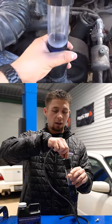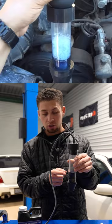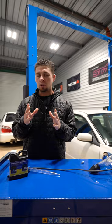They also make these guys where you can hand pump it. You're gonna start the vehicle, and what you'll notice is if your head gasket is blown, the fluid will actually turn from blue to a bright yellow, like this. Now, if you see the fluid change color, that means there's hydrocarbons in your coolant, meaning that your head gasket is blown.